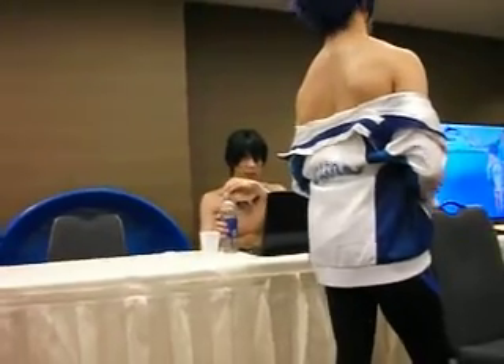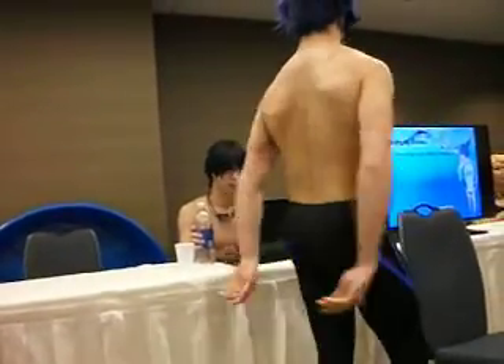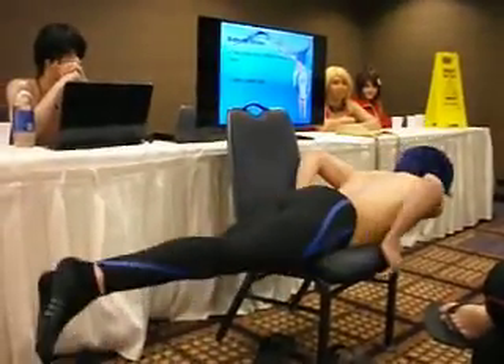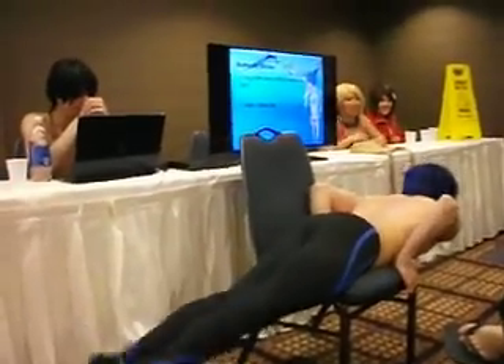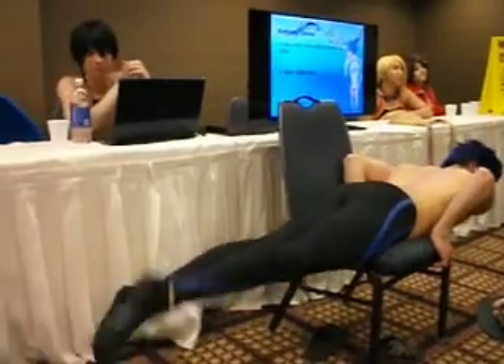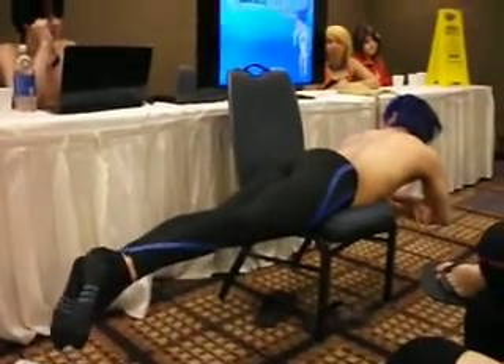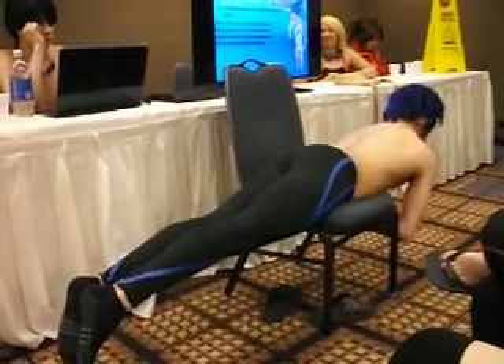Butterfly stroke — one of the most difficult strokes to learn. It uses the dolphin kick, which I cannot do, which he cannot do. He's not a mermaid. He's not. He's a bird. Oh yeah, he's a bird.